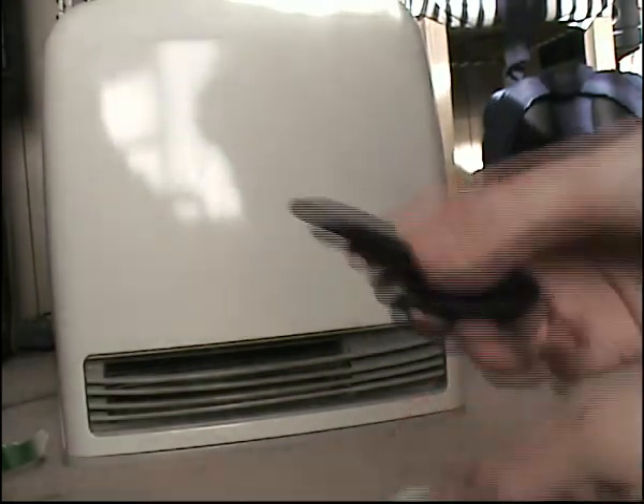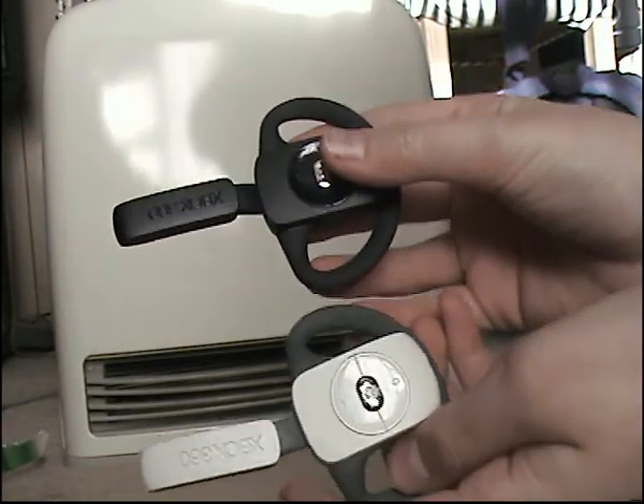Hey guys, quick little comparison. So here's the new headset and here's the old one.